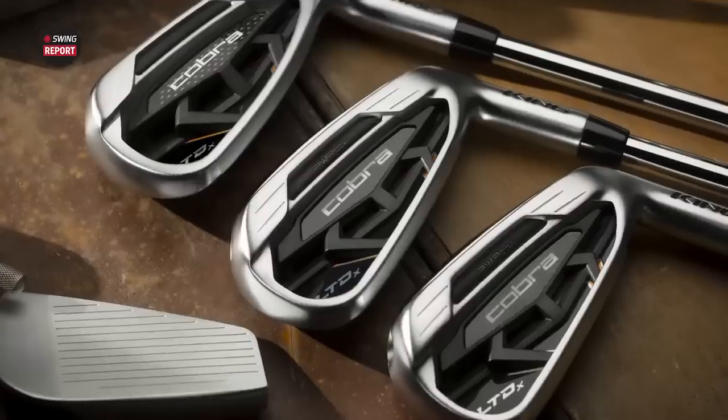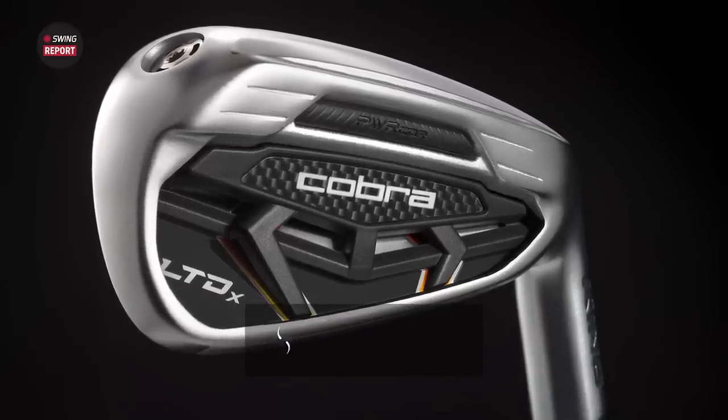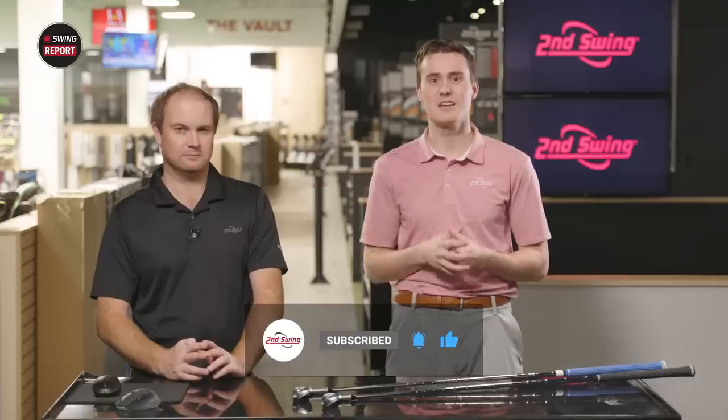In today's edition of the Swing Report, Thomas will test the newest iron offering from Cobra, the Cobra LTDX Irons. If you want to hear his final thoughts on this testing session, skip to the final chapter of this video. In the meantime, leave a like and subscribe to our channel.